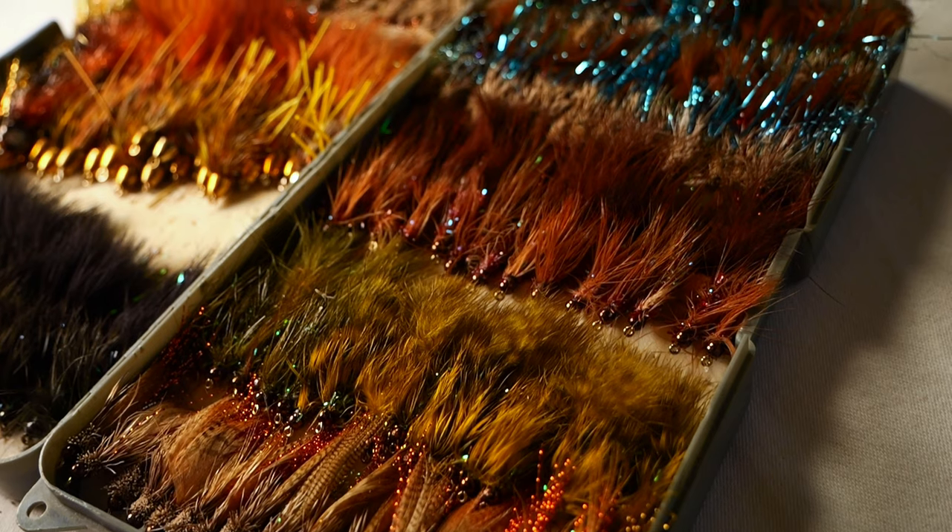Hi everyone, it's time for another edition of the Dave's Flybox series. In this video, we're going to have a deep dive into my Small Trout Streams Bugger and Small Streamer Flybox.